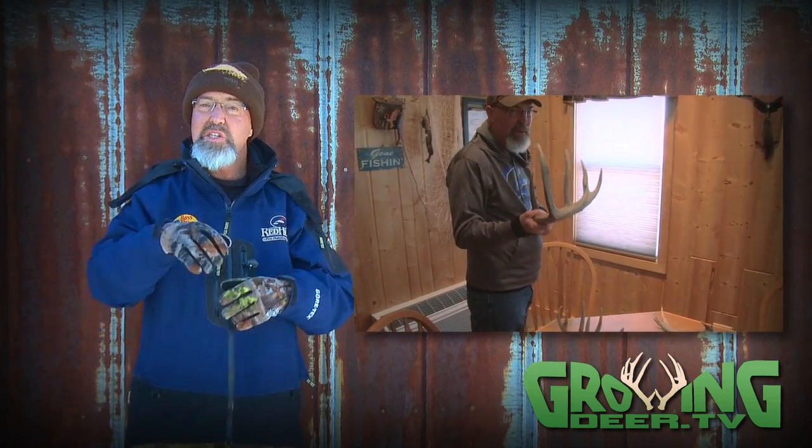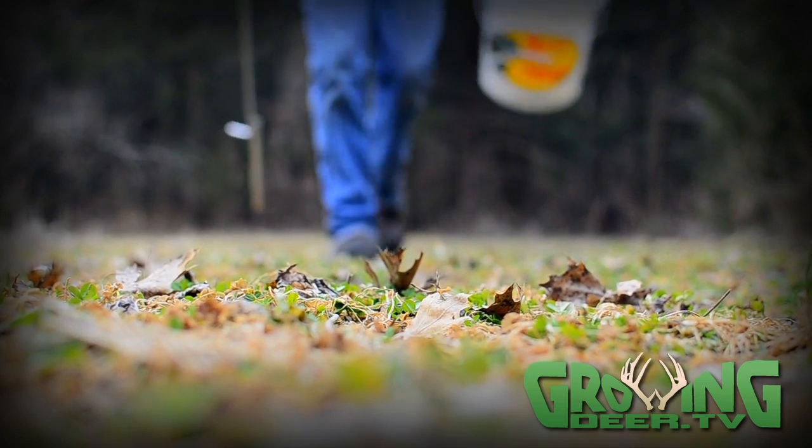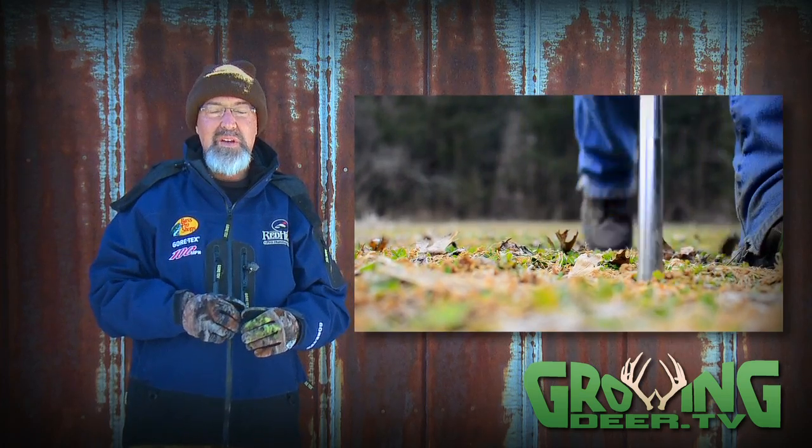It may seem like the off season to some folks, but it's the time of year we do one of the most important activities we're doing for our deer herd all year long.